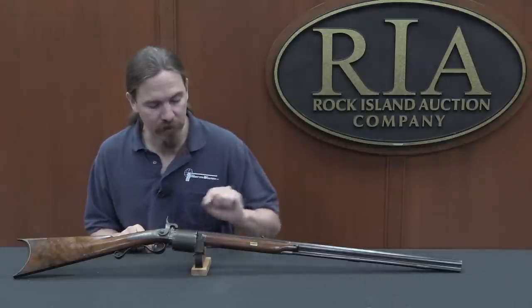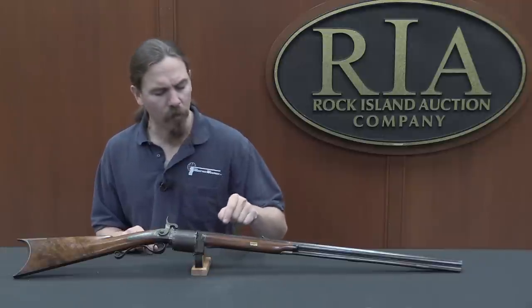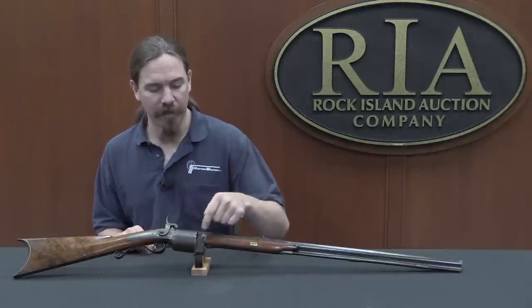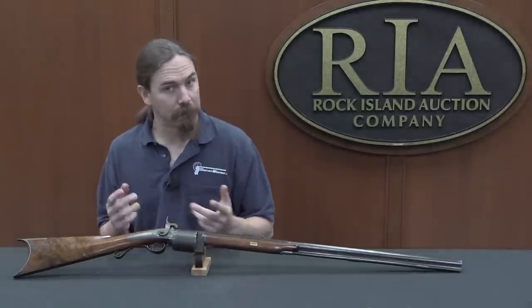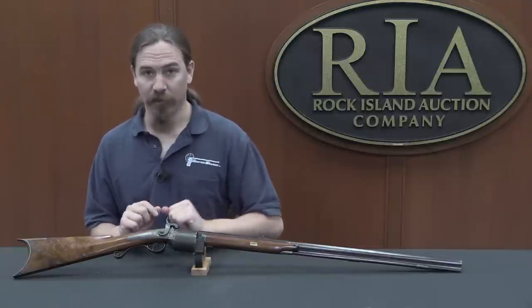Most of them are rifles like this one, although there were other variations — there were over-under guns, which are interesting, kind of like LeMat pistols, where the top barrel is typically rifled and used with the cylinder, and the bottom barrel runs parallel to the centre axis of the cylinder. It's a single smoothbore charge with a separate hammer to fire it. Those are very uncommon; this is the more typical version.